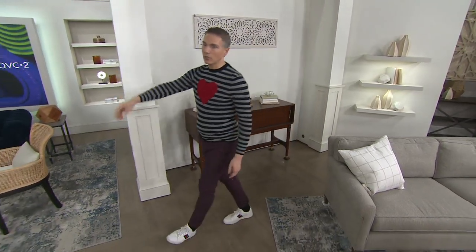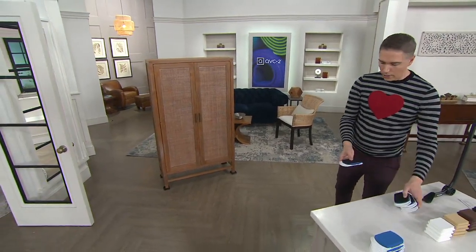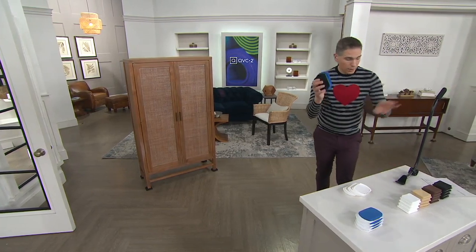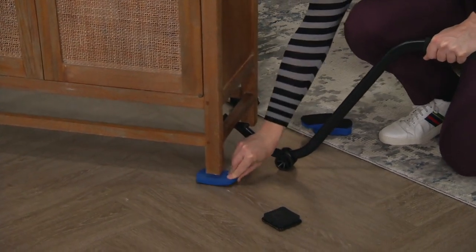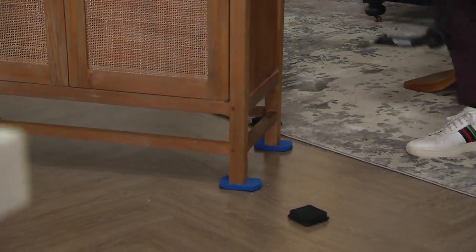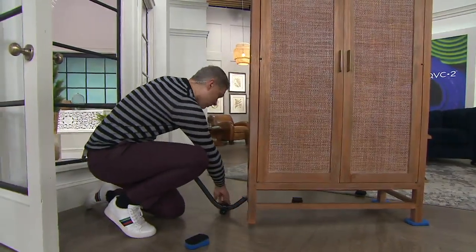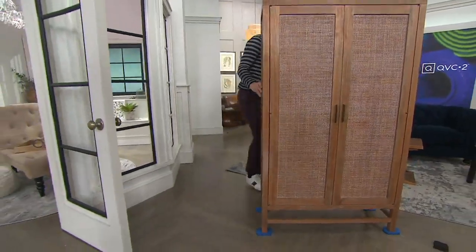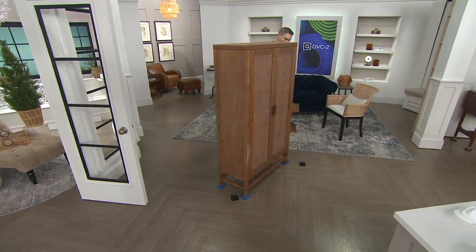Maybe it's a dresser or a bookshelf — you can definitely use this as well. I'm going to show you because we actually have the incorrect easy glides on this one. I'm going to take this — this is actually the way you would use it. You're going to lift this, take the felt side, and put that underneath each leg. This way it'll glide across any hardwood surface. And now this can literally be moved across any hardwood surface. See how easy that is? I don't need anybody to help me, and it's not going to scratch any of your surfaces.